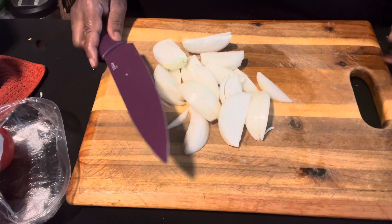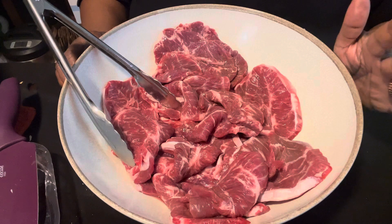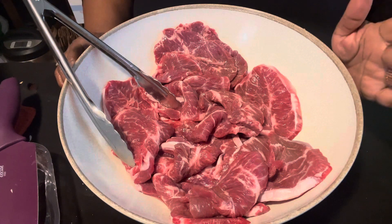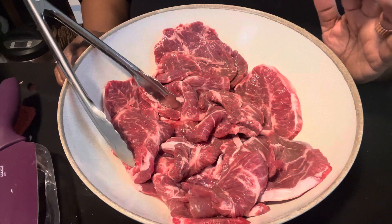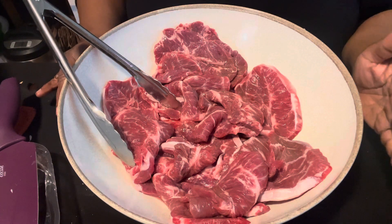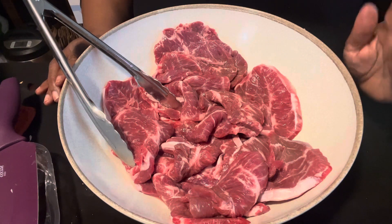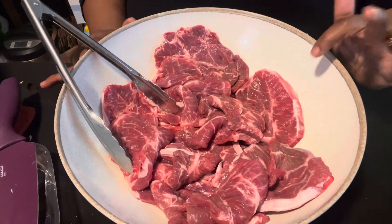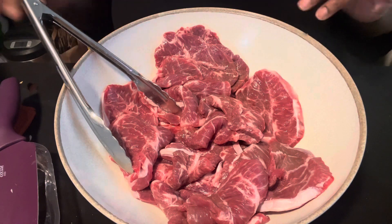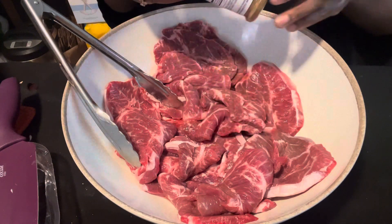We're going to set these onions to the side and season our beef. I have about three packs of the blade steak — butter steak, apple steak. You may hear me use the names interchangeably: blade steak, apple steak, or butter steak — they're one and the same. Two of the packs had seven steaks and one pack had five. These are actually quite thin, thinner than I'm used to seeing normally.